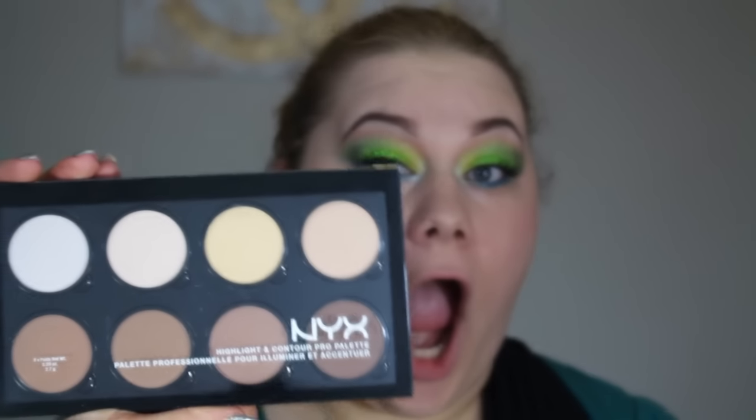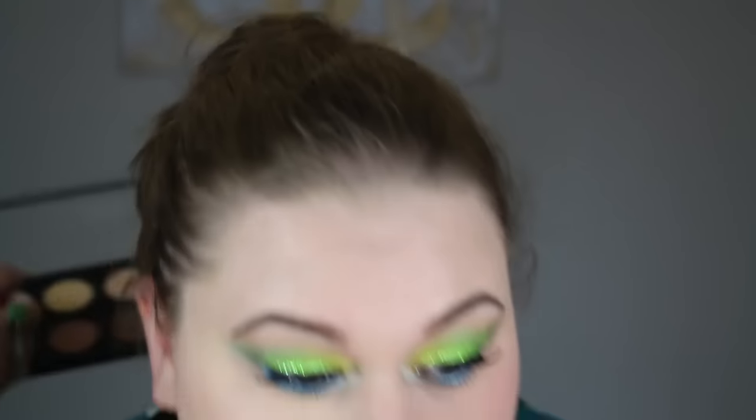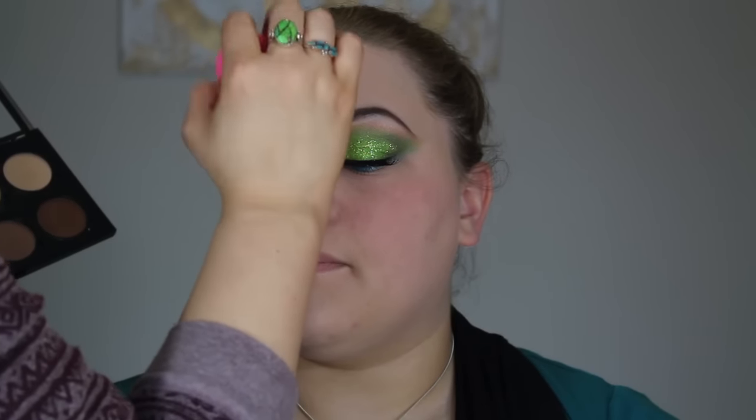Now I'm going to the NYX Contour Palette — the first time I've gotten to use it. I'm taking the lighter shade for highlighting, doing the triangle under the eye, the chin, down the nose, and on the forehead.